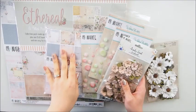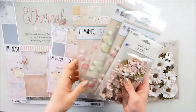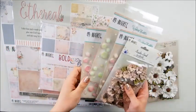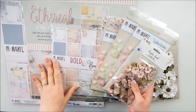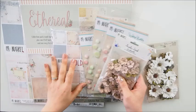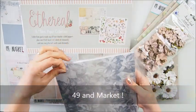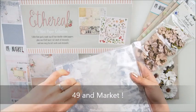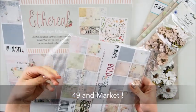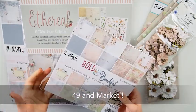Hello everyone, welcome to my YouTube channel, it's Marta here. I'm super happy and excited to be back so soon to show you something very pretty. As you can tell, I have some awesome goodies on my desk from 49th Market - it's a brand I've shown you tons of times, and my friend Janine sent those to me to play with.